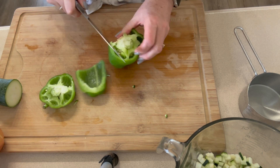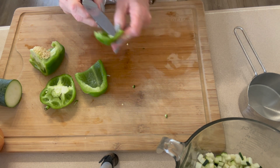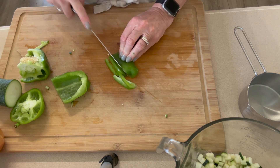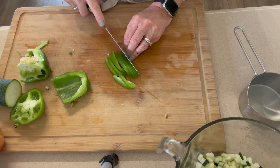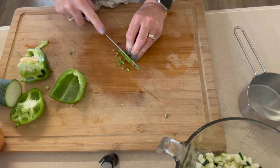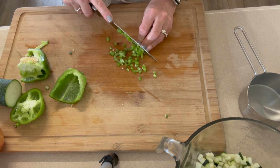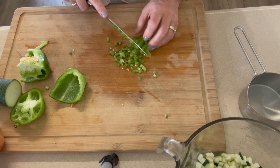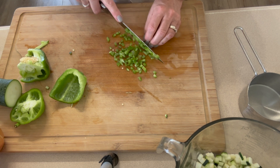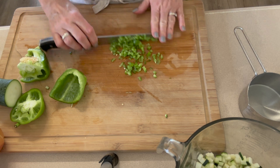We're going to do a half cup each of green and red bell pepper. Same thing with these — you just want to try to keep them about the same size as the zucchini. I'm going to go chop a half cup of green pepper and a half cup of red pepper. Then we'll move on to the onion, which I think I'm going to put in the food processor because I want the onion just a little bit smaller and honestly I'm not good at chopping onions.